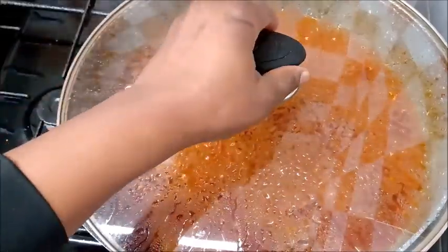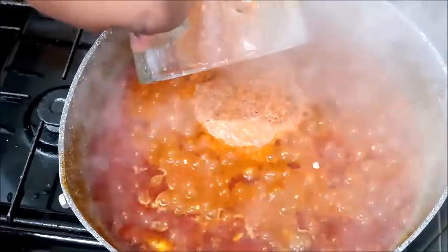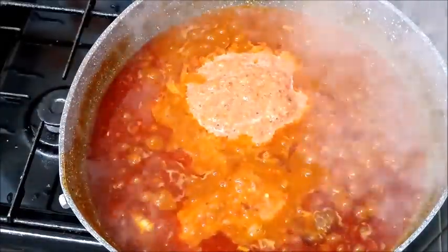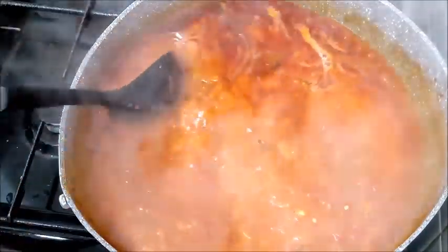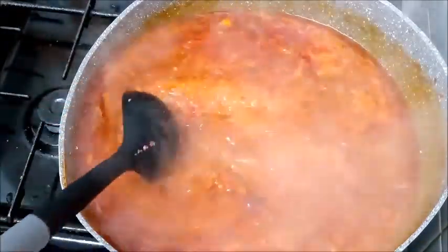After about 15 minutes, this is what the pot looks like. At this point I blended crayfish and then added it to the pot. I didn't allow anything to go to waste — I just poured water in the blender to get everything out. Stir the pot and cover it to cook.